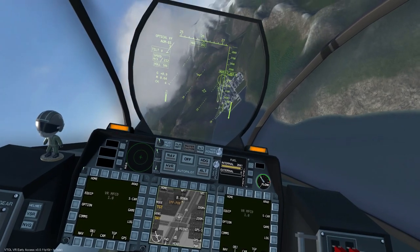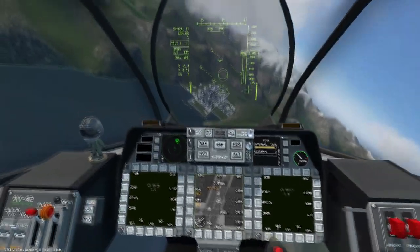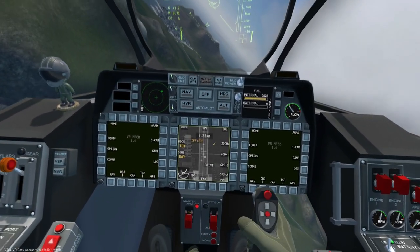If hostile units are within close proximity, one missile can eliminate multiple targets. In this example, we can see five hostile ground units in a tight convoy being destroyed with only two missiles.